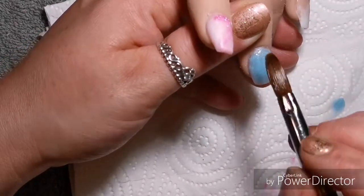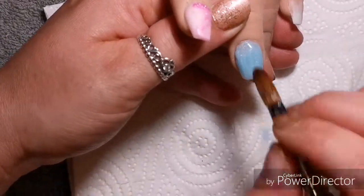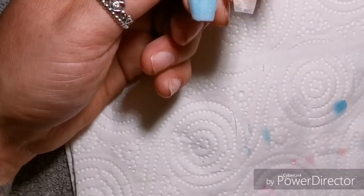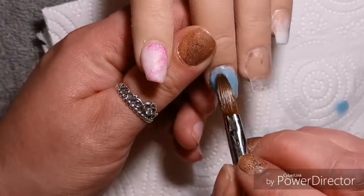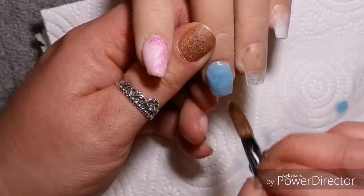On this finger I'm using Baby Blue from CJP. I love this colour. I really really do like the blue and obviously I think it's the perfect blue to use for any sort of baby shower, baby blue set.